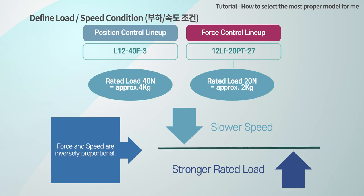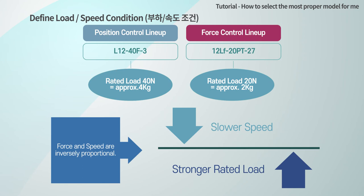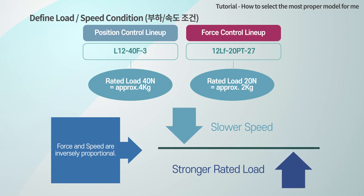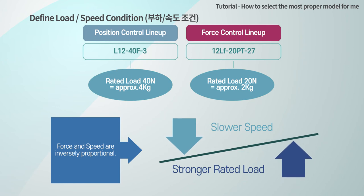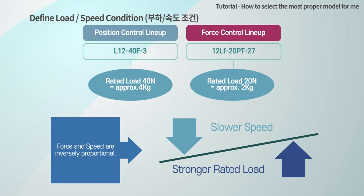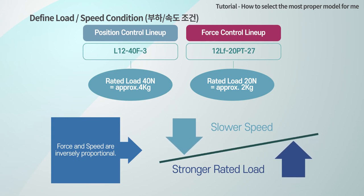The slower the speed, the larger the rated load. In addition, the higher rated load actuator with a slower speed has a lower absolute number of life cycles compared to the faster speed and lower rated load actuator. So, it is reasonable to select the actuator having the rated load closest to the customer's application load.